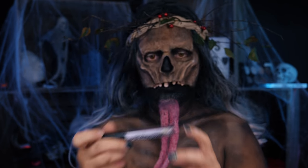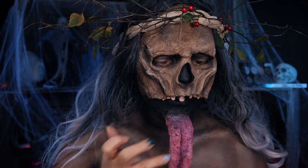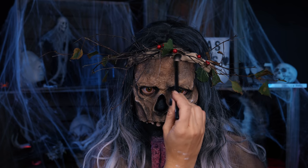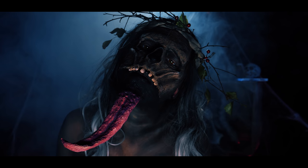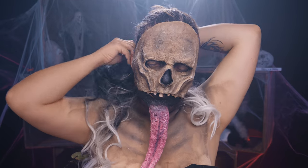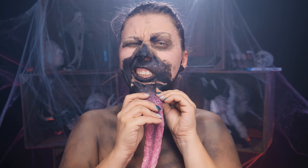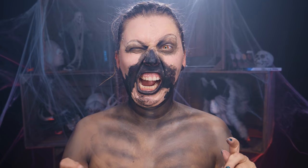W ostatniej chwili wpadłam na to, żeby zaimitować, że język jest obślizgły — użyłam przezroczystego błyszczyka. Wianek był za jasny, więc przyciemniłam go cieniem. I gotowe! Dajcie mi znać, jak Wam się podobało. Do jutra! Dziękuję za oglądanie!